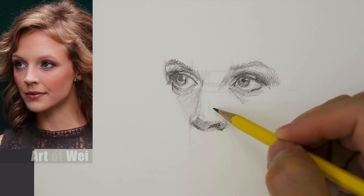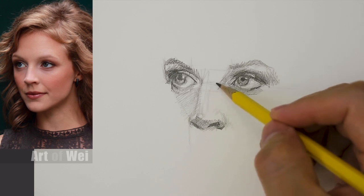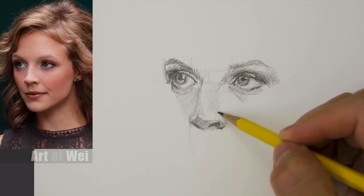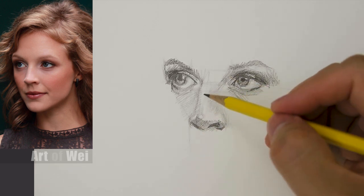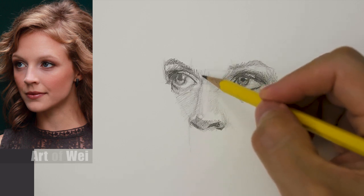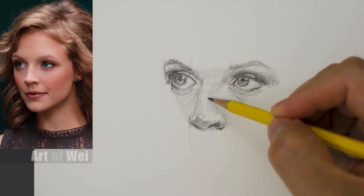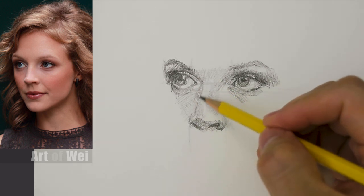I can see there's a highlight running along right on the nose, which means this part needs to be darker. That's how we get the shape of the nose — seeing where the highlight is, then shading around it to bring out the form. Right here is usually a little bit sharper where the bone is. Mine is a little bit off here, but close enough — let's keep going.